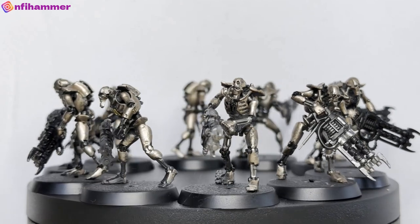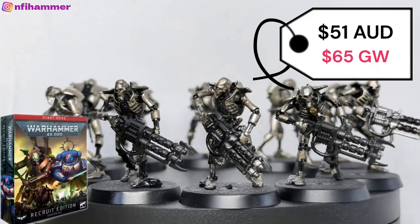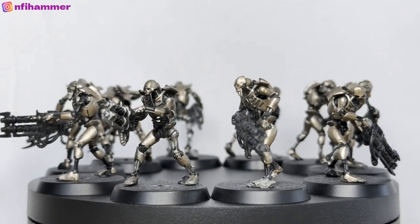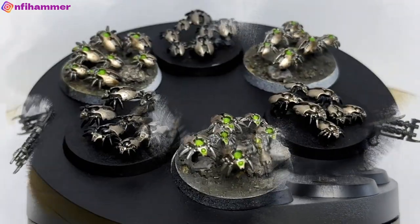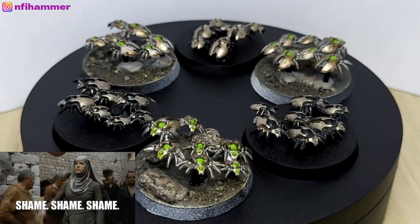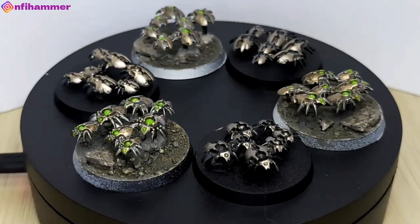Those 10 came from the Warhammer 40k Recruit Edition, which comes with a lot of stuff. The edition costs $51, or $65 if you buy it from Games Workshop. With each set of 10 Warriors you also get three Canoptek Scarab Swarms — I've got six here, half painted, half unpainted. The price of these is kind of factored in with the Necron Warriors.